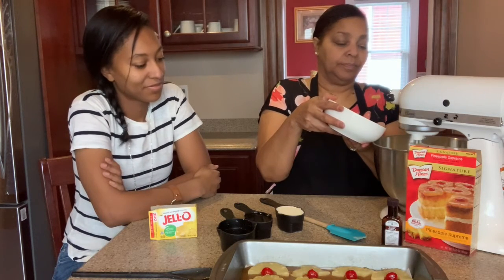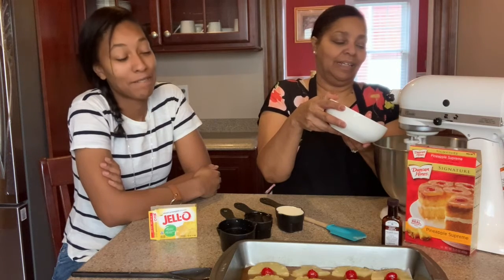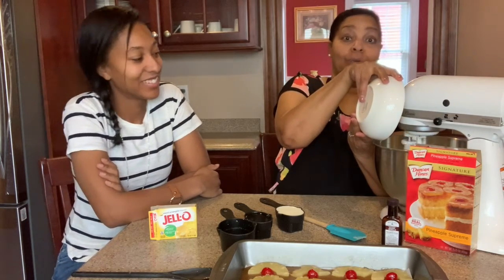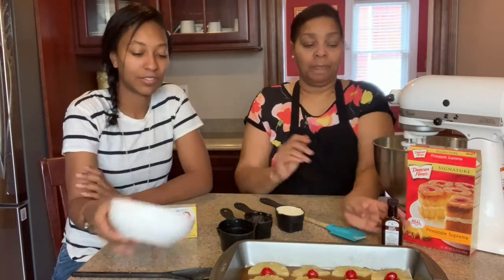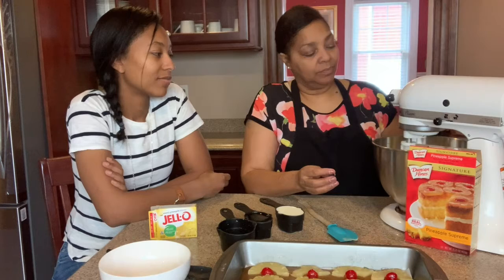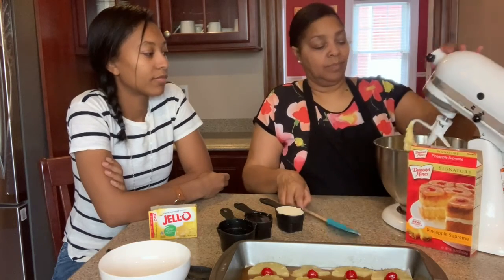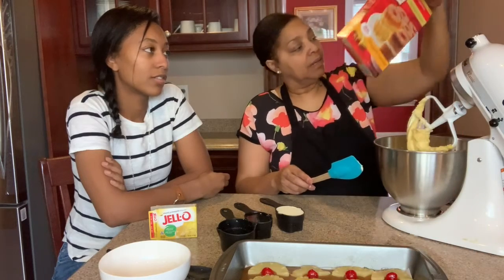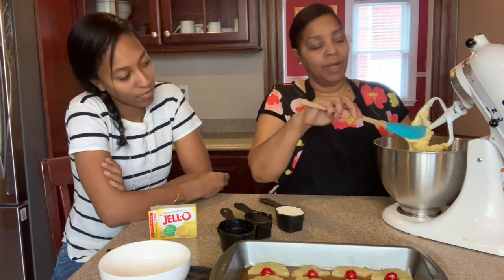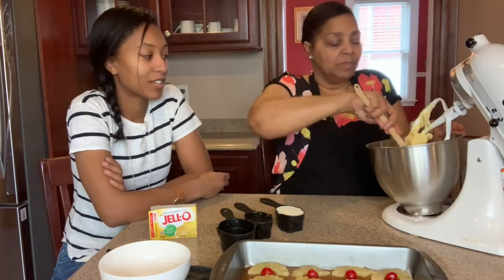I'm going to add four eggs — Victoria has already cracked four brown eggs. One, two, three — sometimes they don't all go in cleanly, but we've added our eggs. And now I'm going to add some vanilla, about a teaspoon. I'm going to scrape down, and as you can see it's still thick because we haven't added our wet ingredients except the eggs. But the smell is divine — it smells like fresh pineapple. We're going to up this a notch.